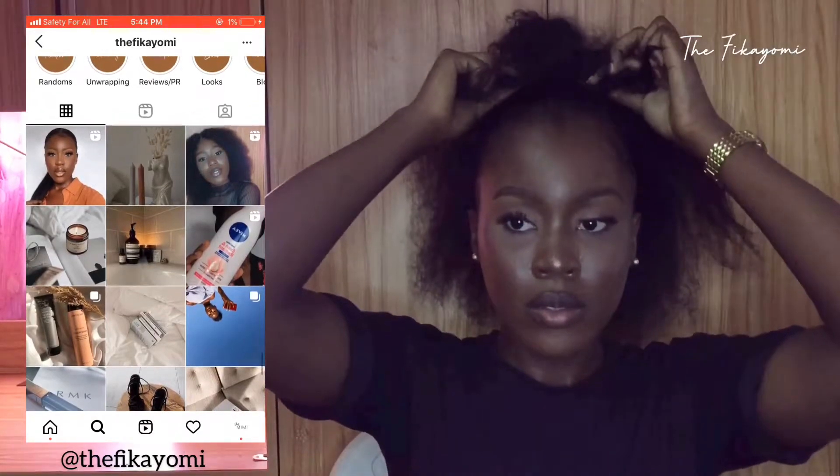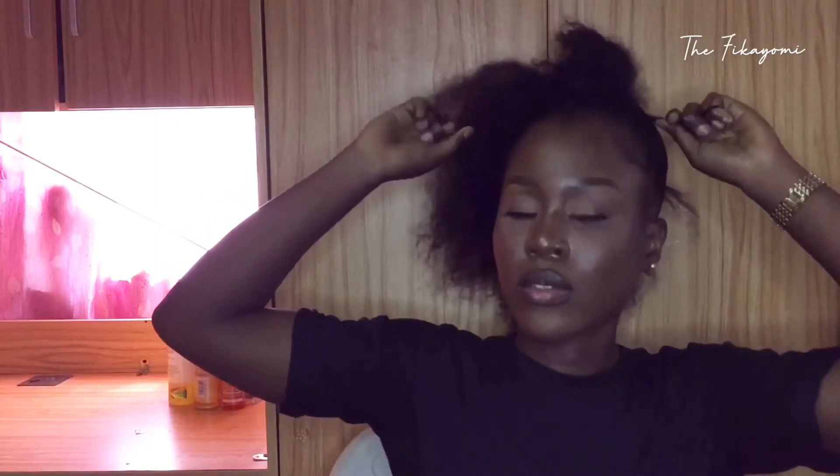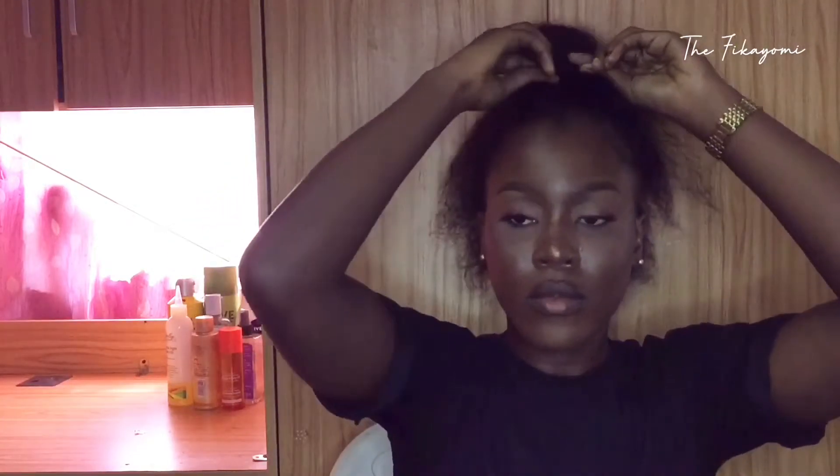Then you want to secure the closure exactly on your bun. As you guys can see, I'd already gone ahead and gelled my hair before I started this video. So once your hair is gelled, you want to pack your hair in a bun, put the closure on your bun, and then just wrap the sides that you took out around the bun to make sure it's secured properly.